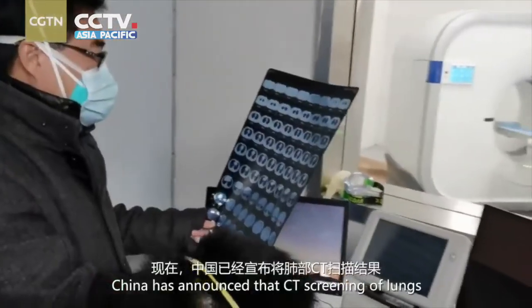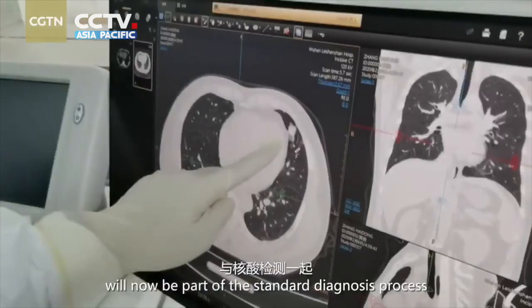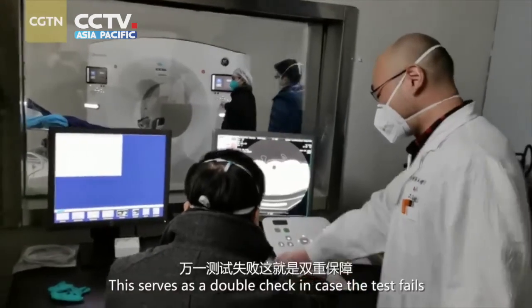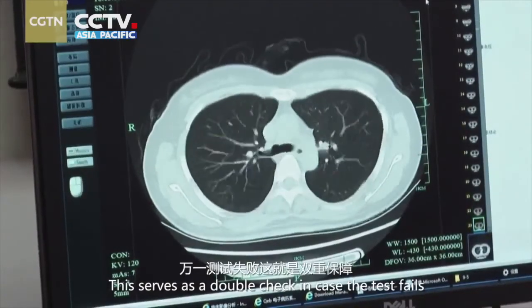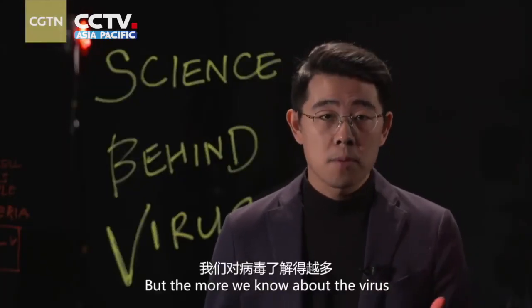China has announced that CT screening would now be part of the standard diagnosis process, along with the nucleic acid test. This serves as a double check in case the test fails. It's a new process — the more we know about this virus, the faster we can track it down.